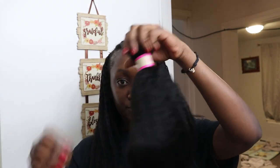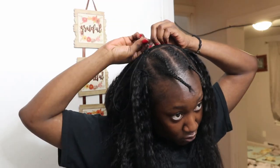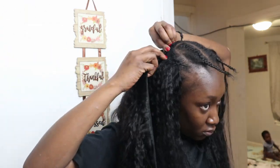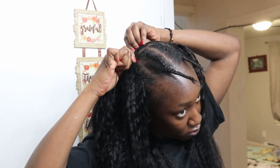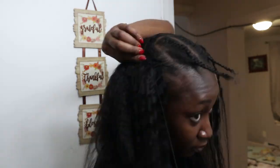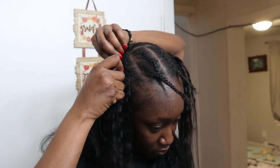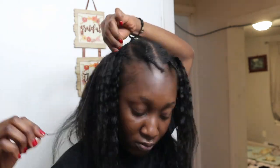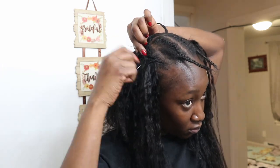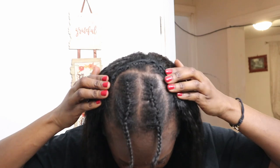I used about two bundles of hair — exactly two, I didn't need to touch the third bundle at all. I totally love the quality of this hair. It's literally like my natural hair — when I comb it out or straighten or curl it, it feels just like my hair. I've had it in for almost a month and it's just amazing.